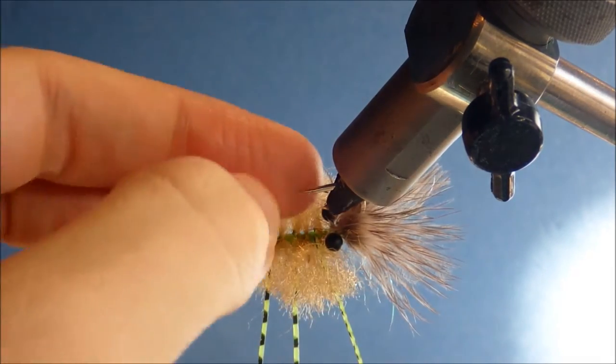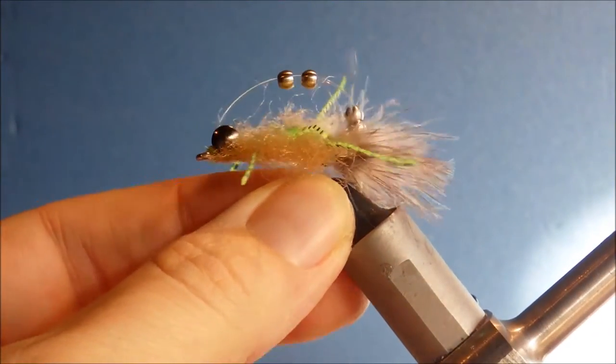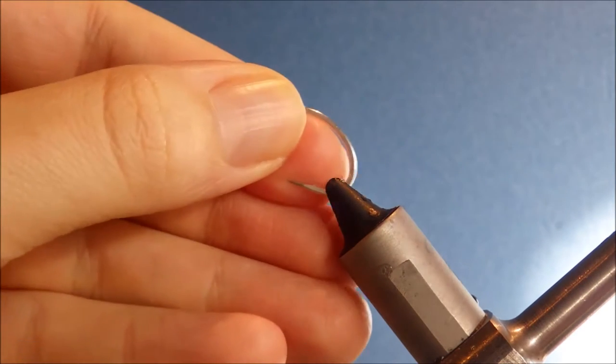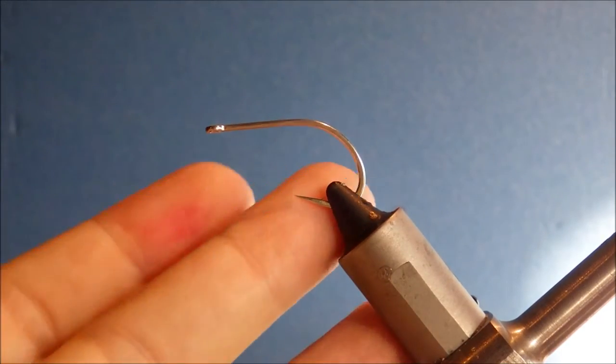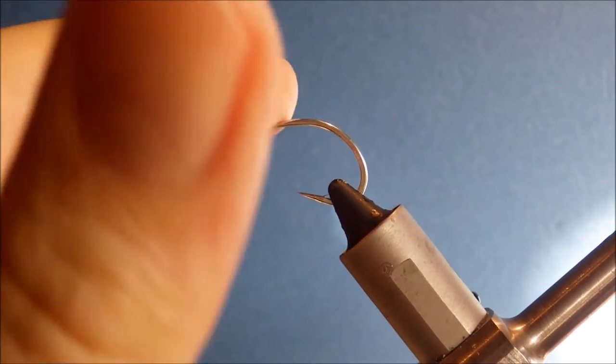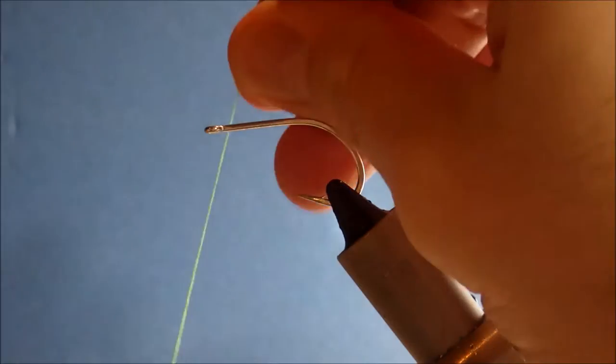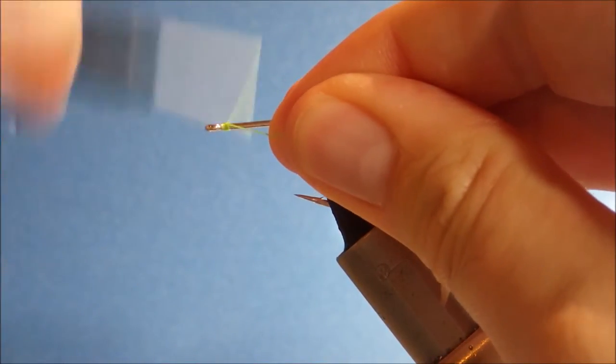Well, when he's over for him, he's a crab. Tie them a bit bigger or smaller depending on your target species. You could tie them small for bones. And this is the Grand Slam Crab. So I'm tying this fairly big.